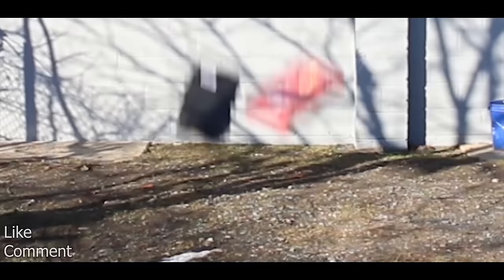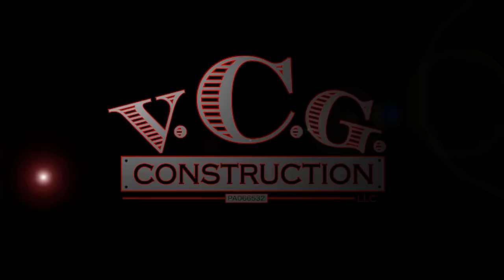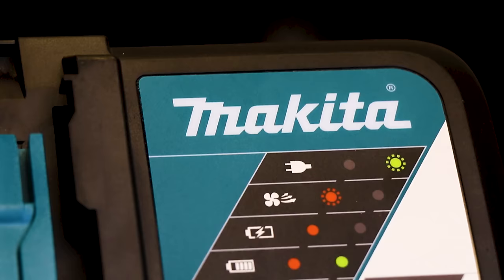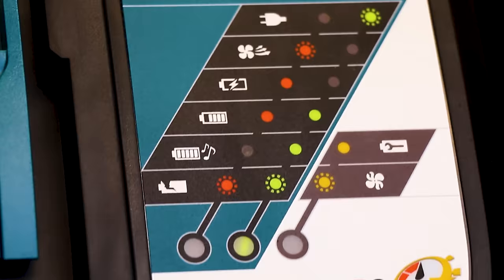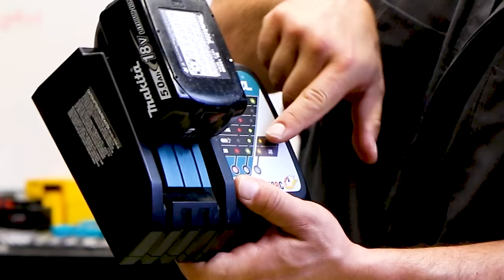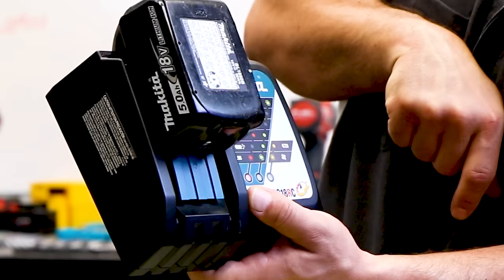Here's the deal with this charger. There are plenty of indicator lights and combinations that will tell you the status of your battery. You can see them here. We got a red flash. If I put this battery on here, you're going to see a red solid light there.